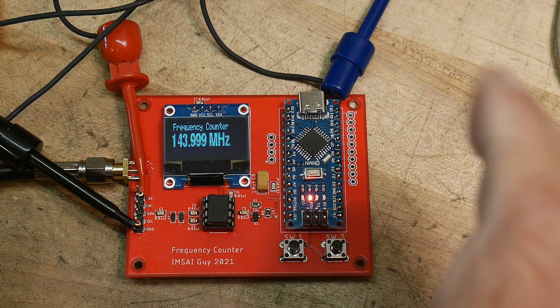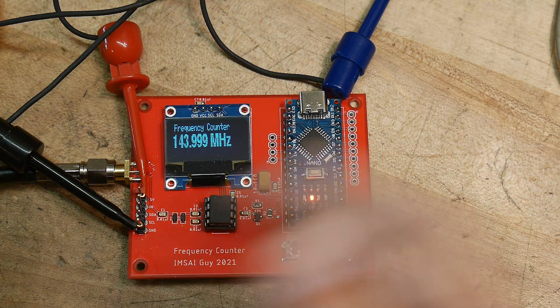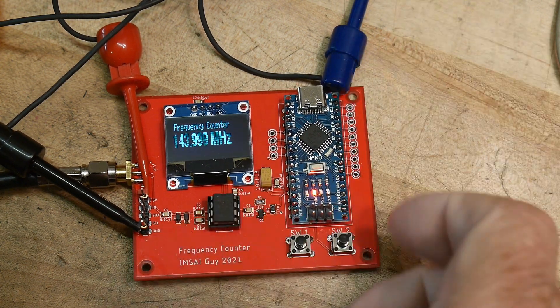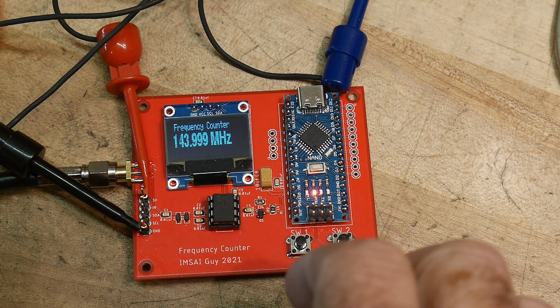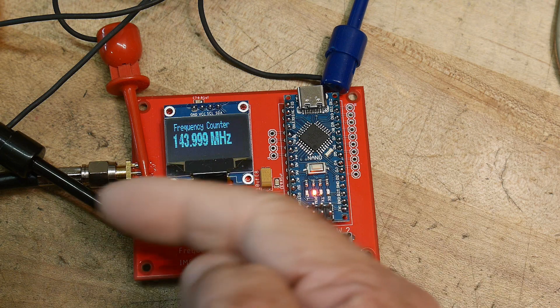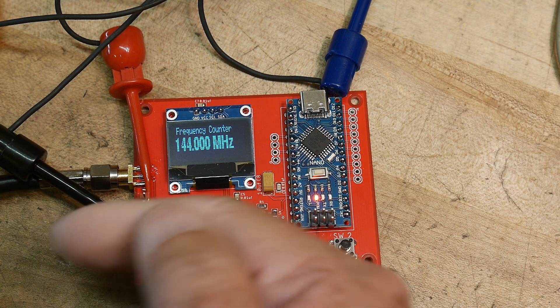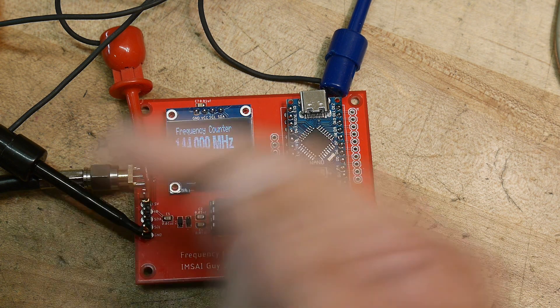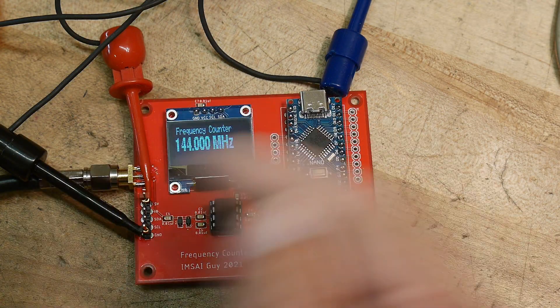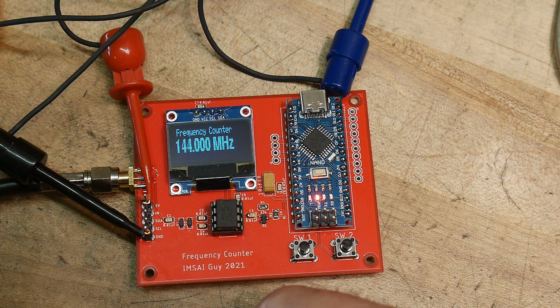I'm going to put links down below if you want to grab one of these boards and play with the software. I'm going to continue with this project — I'm going to see if I can have this device output I2C data, so it acts as a sensor. Then have another board read this board: one Arduino as the master and this will be a slave device that outputs its data, and see if we can put that back in the radio to get my system working better.